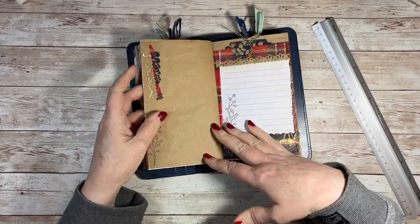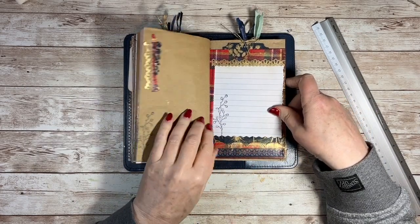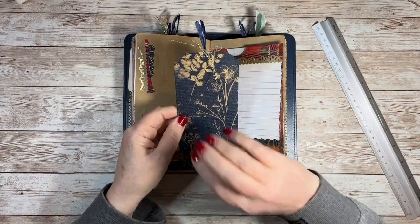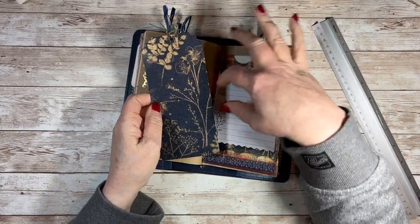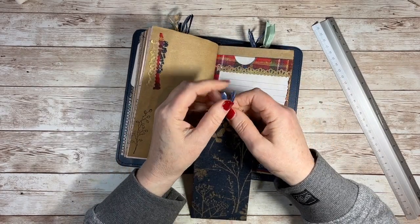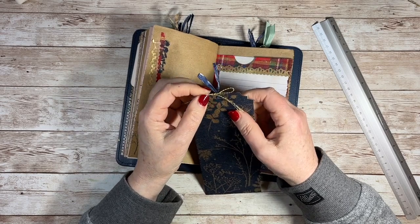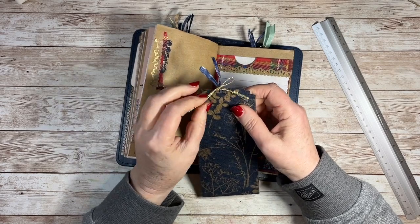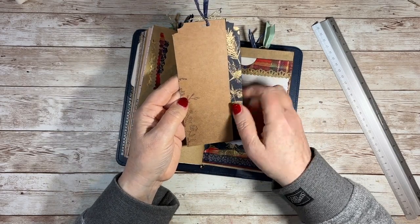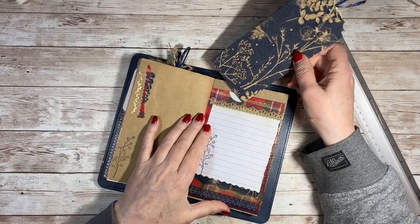Again, that's from the Christmas crackers. A little cluster there, a bit more gilding wax, a little bit more washi. I put a tag in there — I didn't put anything on this tag because it's going in and out of a full pocket and I didn't want it to get caught. It's been tied with paper ribbon from the cracker and a bit of twine from my stash. This was another one I had to fold over and I just added a little bit of stamping there.